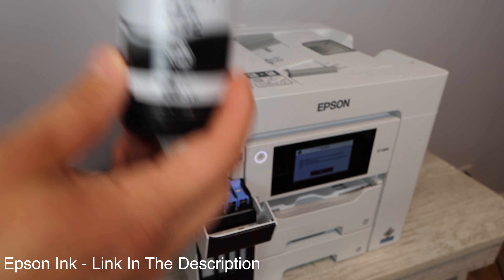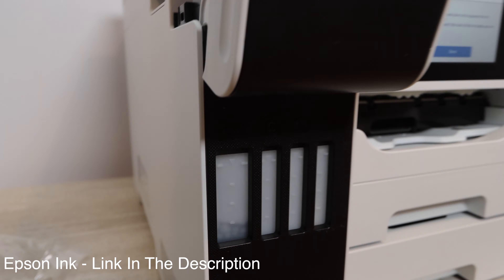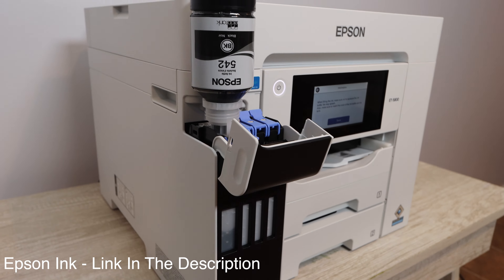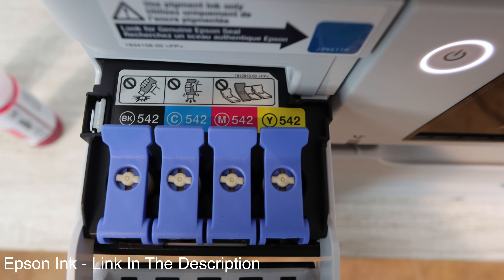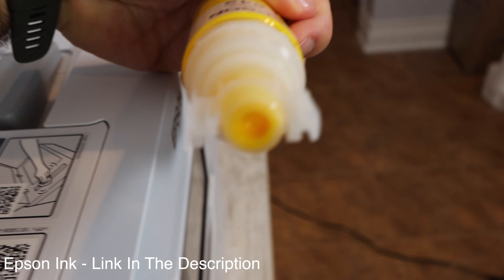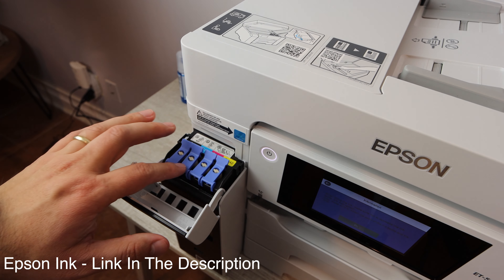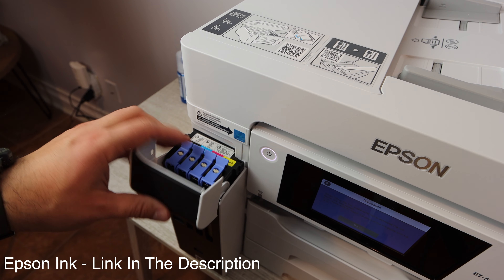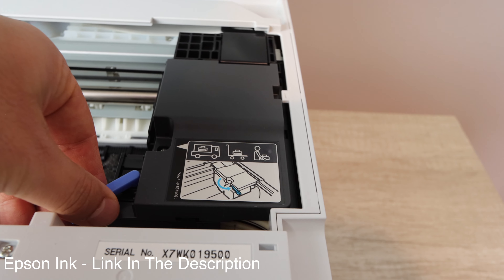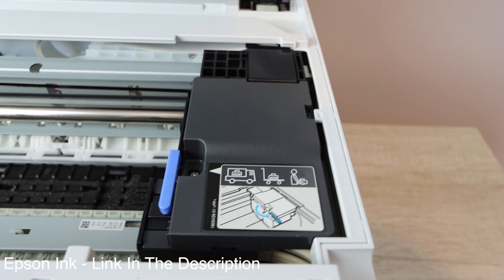The first ink bottle I always install is black. Each color has its own individual ink tank — black, yellow, magenta, and cyan, four individual ink tanks. Now the replacement bottles: for black you're going to get 7,500 pages, and for color you're going to get about 6,000 pages. So black alone is 7,500 pages, and color — which includes cyan, magenta, and yellow — will be about 6,000 pages.